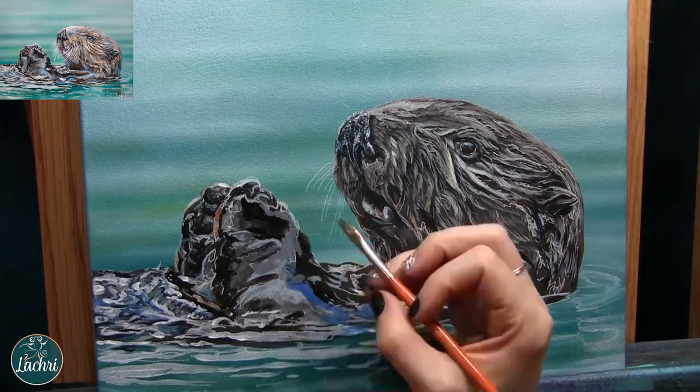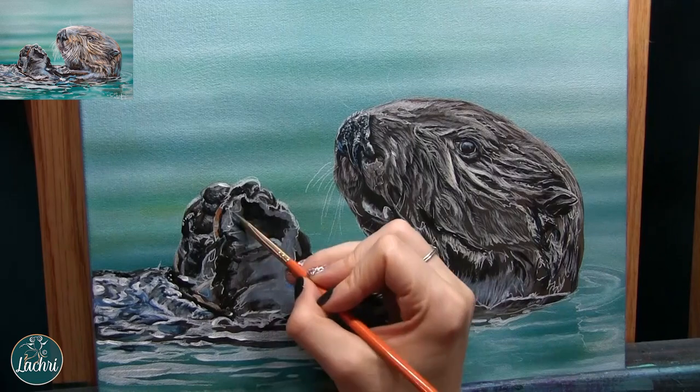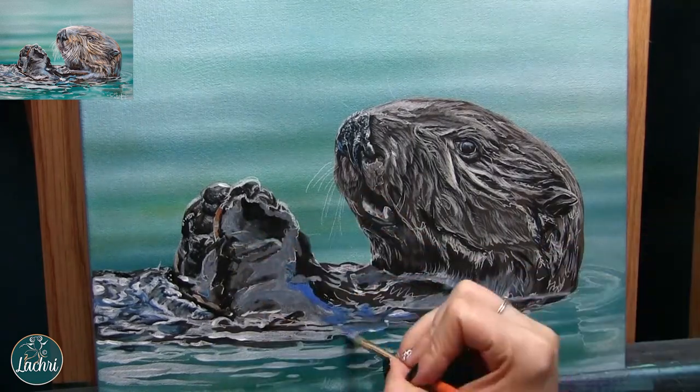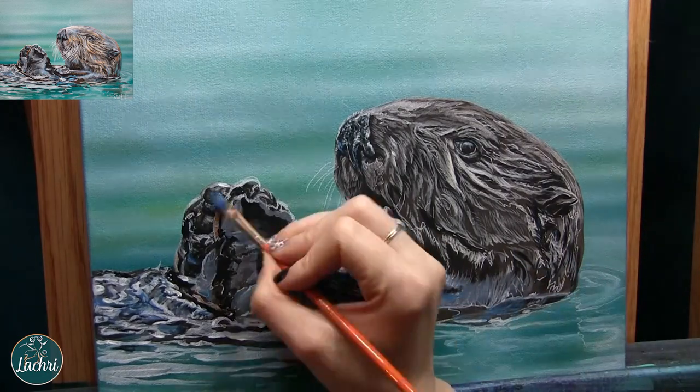Now I'm starting to add some color — we've got some grays and some blues. But again, notice that I'm not focusing on individual strands of fur; the fur is just soaking, soaking wet there, so it's basically plastered around his little paws.